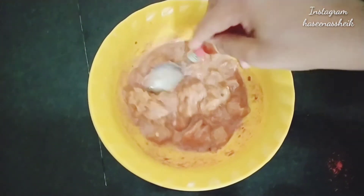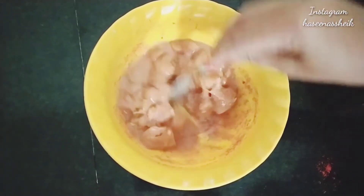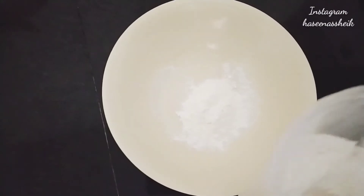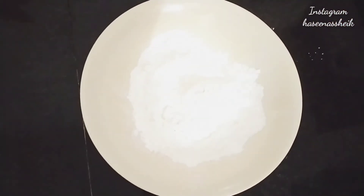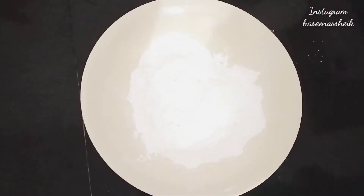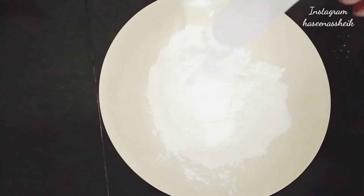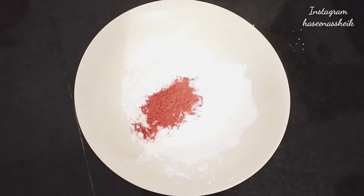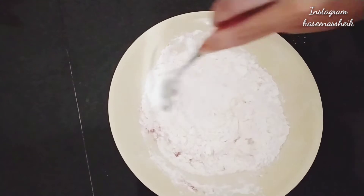Now I will marinate for 2 hours — if you can keep it longer, the taste will be better. For the coating I will add corn flour, salt, and red chili powder. I will also add a little oil.